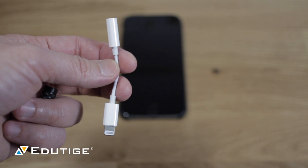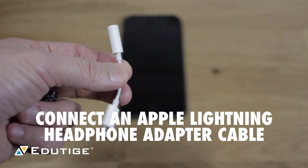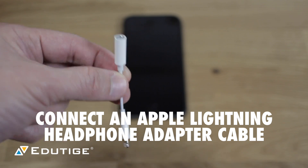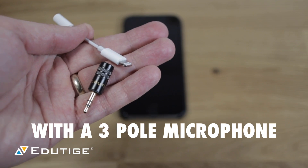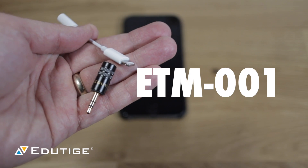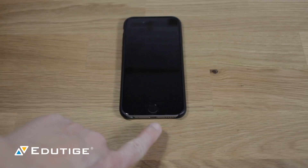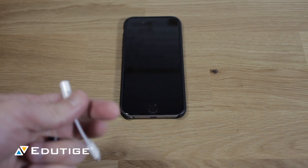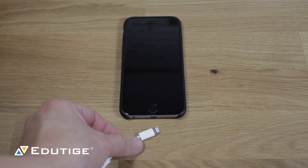Hey, this is an answer to Artem's question. His question was whether he could use the lightning cable adapter — the microphone lightning cap adapter cable — with one of these three-pole microphones such as the ETM 001, and connect that to his iPhone's lightning port. You can connect this directly to this, and that totally works.